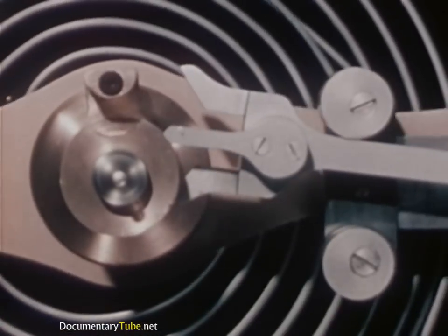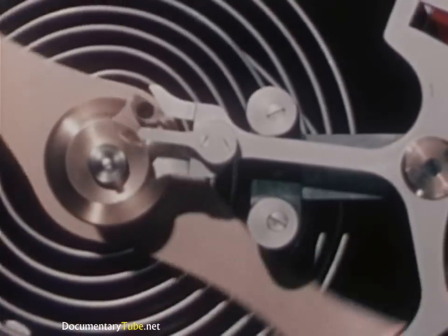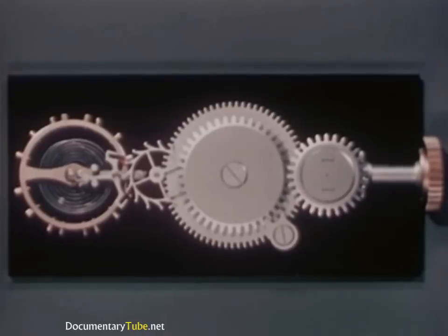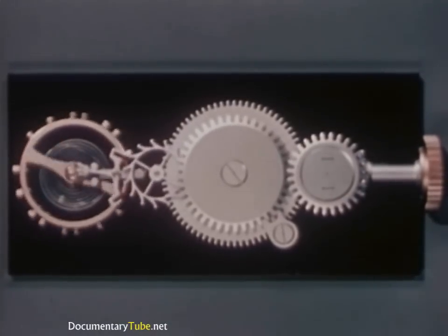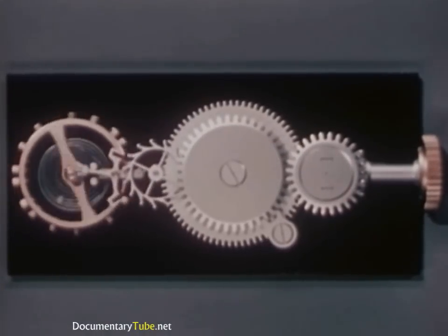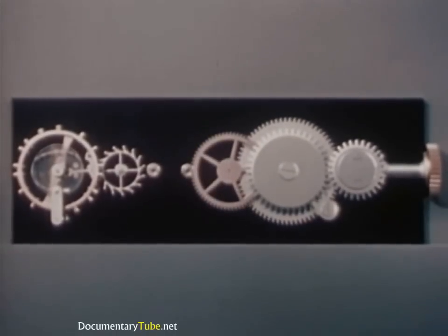But the balance wheel keeps swinging and the jewel pin moves the fork end of the pallet until the escape wheel is again unlocked. But when we connect the mainspring directly to the escape wheel, the power is soon exhausted. In an actual watch, it would last only a few seconds. What we need is a way to stretch the power so it will last for more than a day. In our water clock, we used a hose to transmit power from the faucet to the nozzle. We also need a way to transmit power here. So let's add a system of gears and wheels.